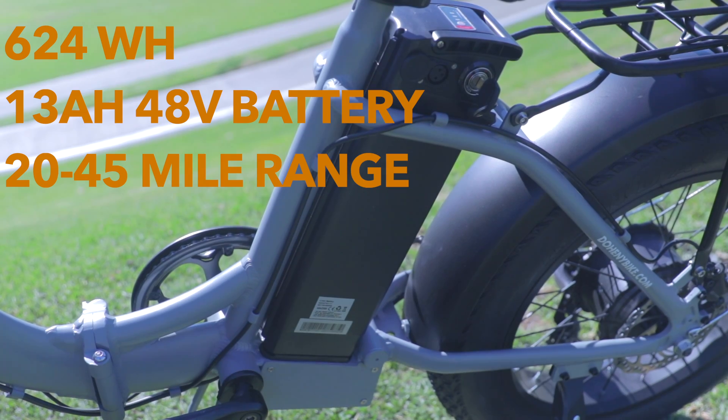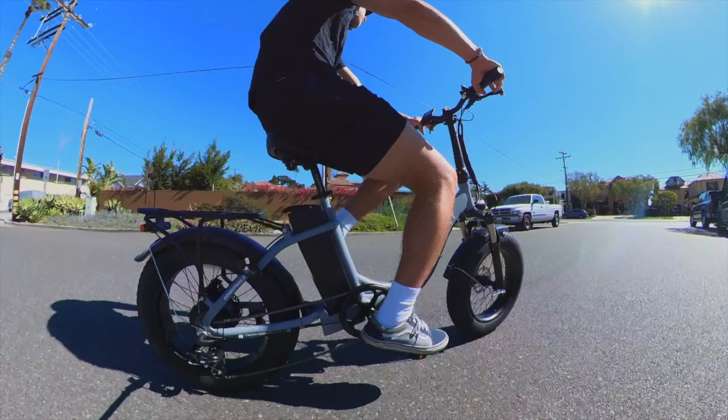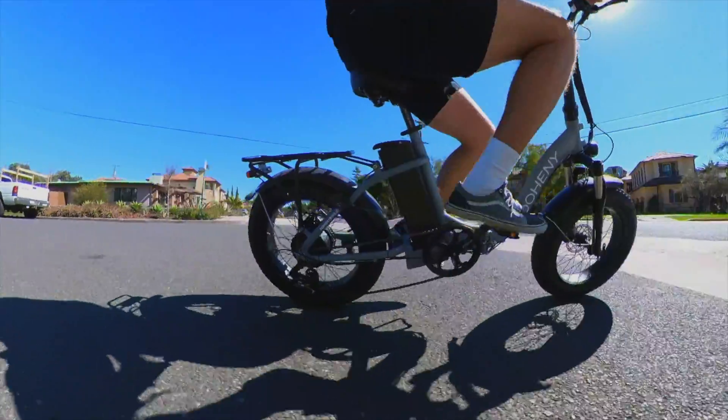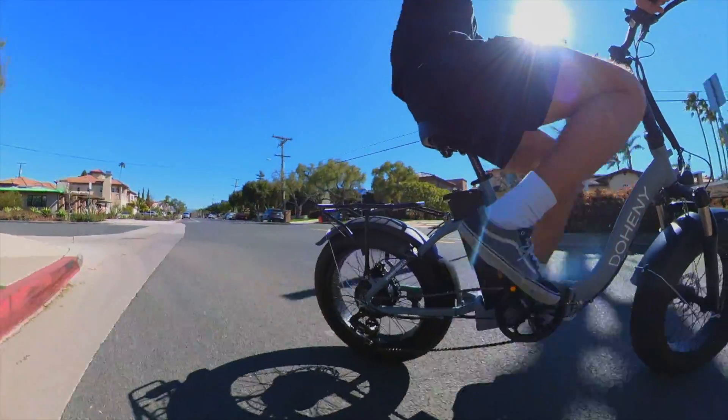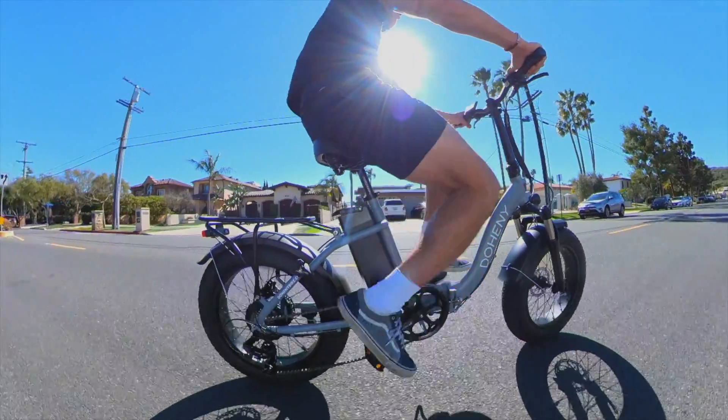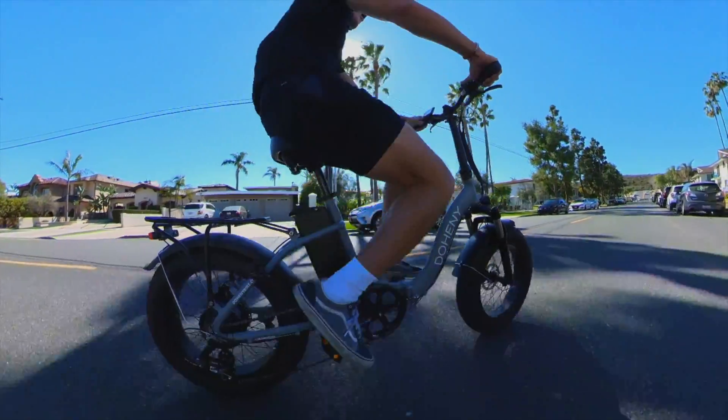The Doheny EZ is packed with 624 watt-hours of performance — a 13 amp-hour, 48-volt battery to be specific. This averages out to around a 20 to 45 mile range depending on your use of throttle or pedal assist. The 5-level pedal assist system allows you to get some exercise on our e-bike while also having a fun and relaxing time.